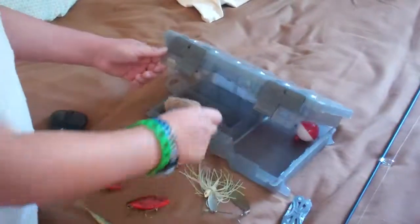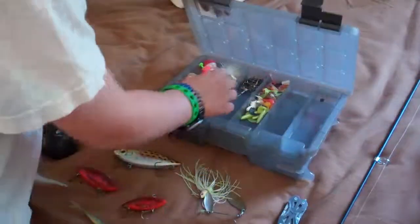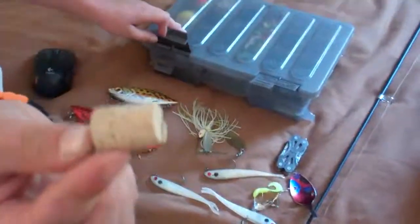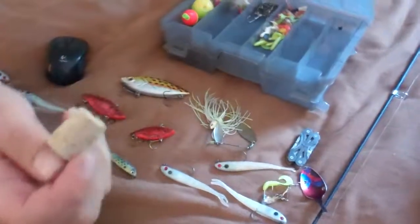I made a bobber out of cork. Here's another one I made out of cork — it's very small. It's for regular calm, not choppy rivers.